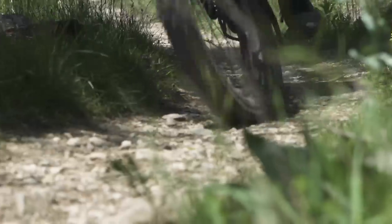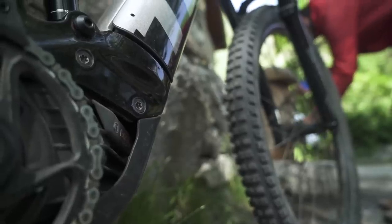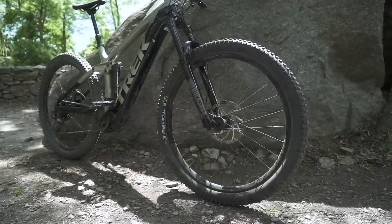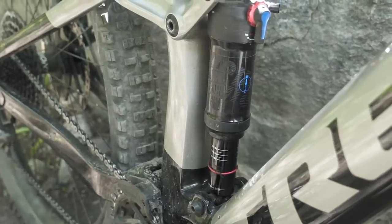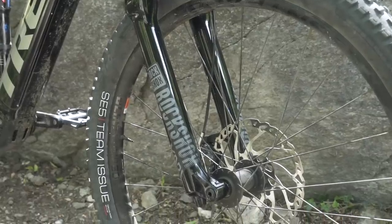More power means harder riding, so Rail has parts optimized for EMTB use. Each model features 150 millimeters of rear suspension travel and a 160 millimeter fork with beefier legs that won't flex.